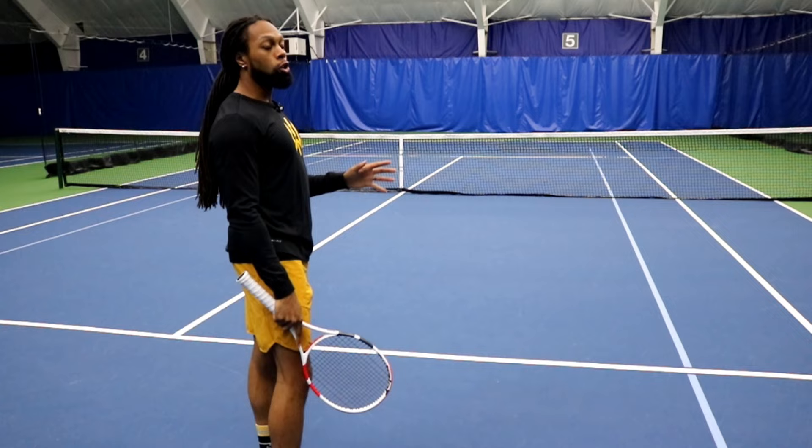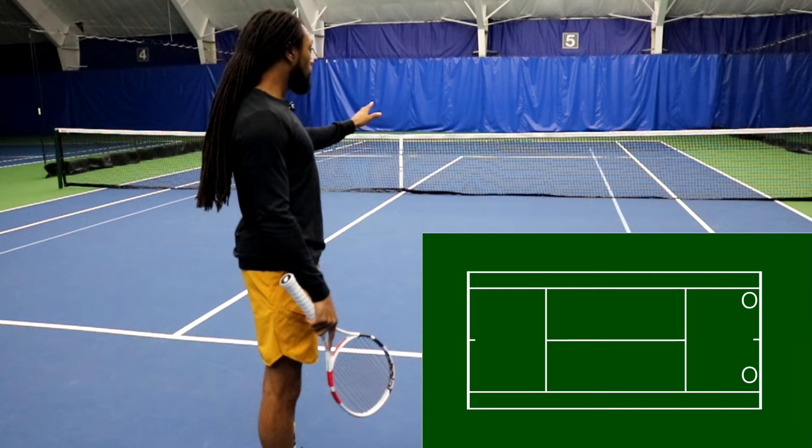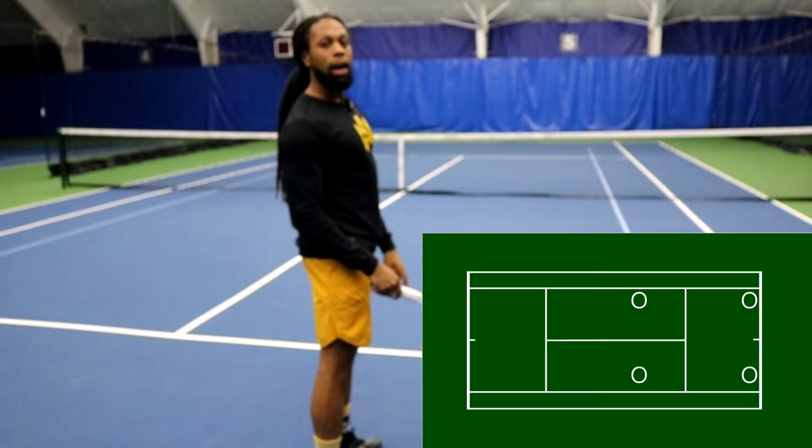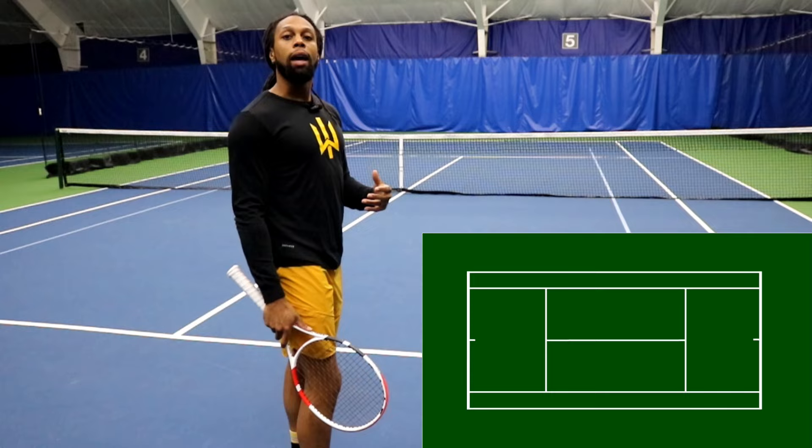Looking at the court on the far end, we have essentially four different corners that we can use. We can use the baseline corners on the add side and deuce side, close to the singles line, and we can use the service box corners near the net. Anything other than those targets are going to usually get us in trouble. What we choose is going to be dependent on how high the ball is when we receive it and where we are on the court when we get there.